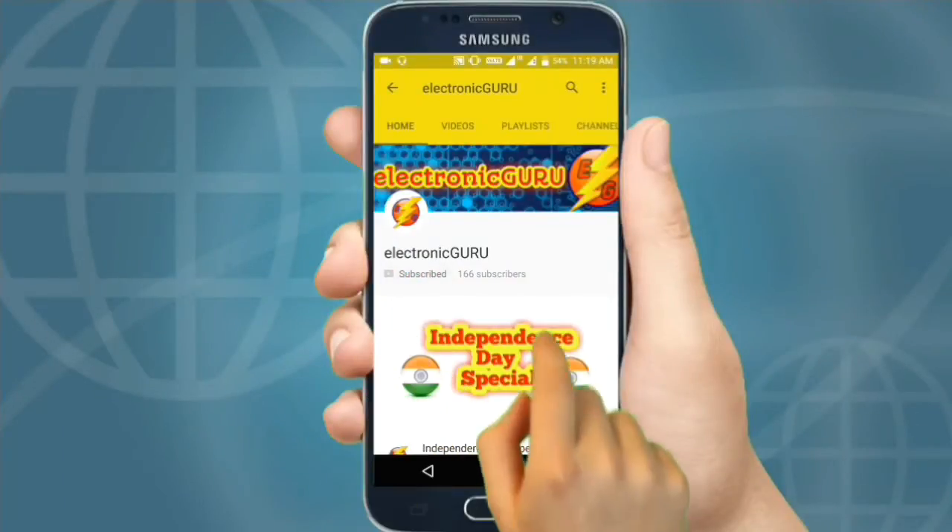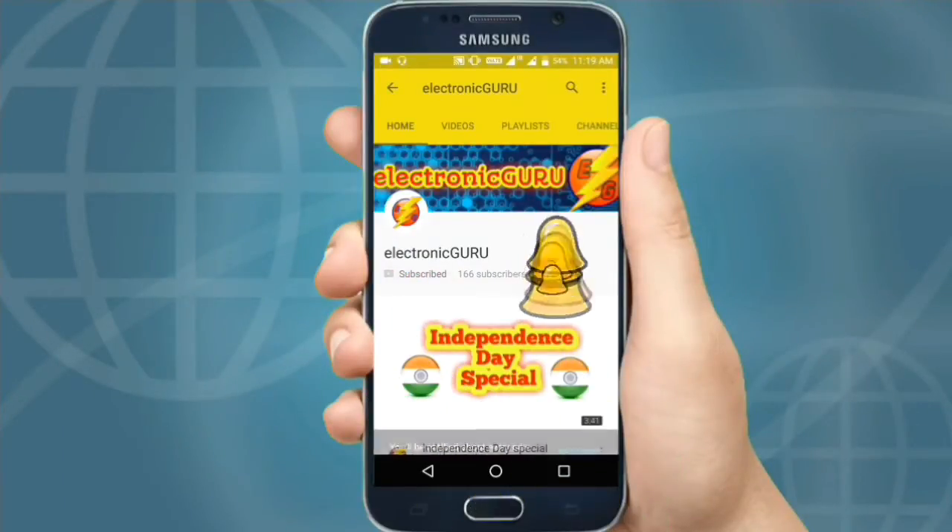Press the subscribe button and hit the bell icon to never miss our videos.